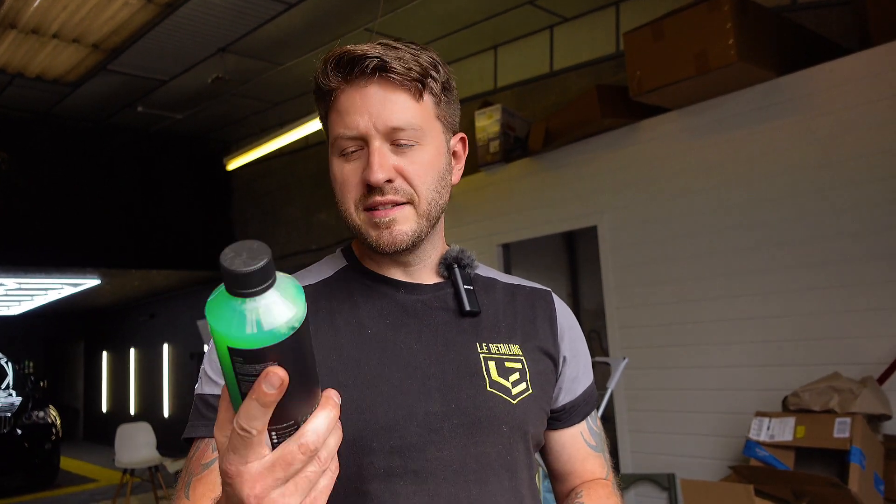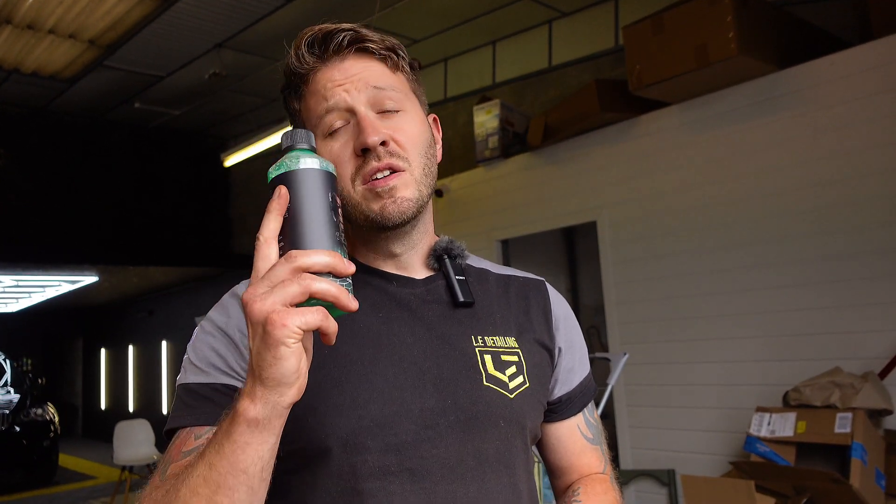You literally foam it all over your car, rinse it straight off — don't leave it to dwell. Rinse it straight off and it gives you an instant three months of ceramic protection. Do remember to give your windows a wipe over afterwards.